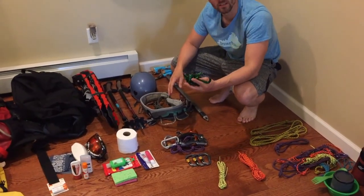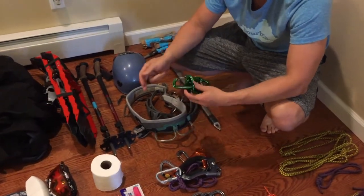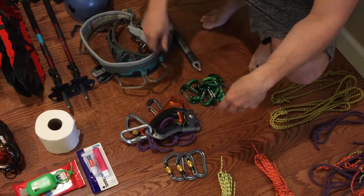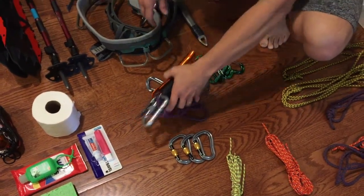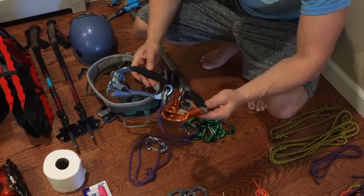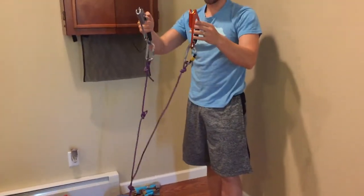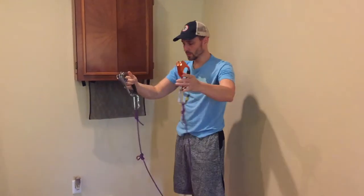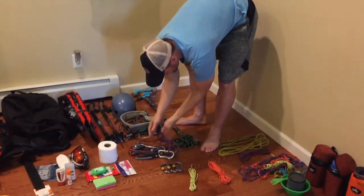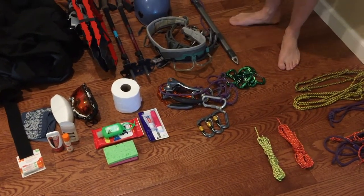You need eight to ten carabiners — these are the Black Diamond Neutrinos, super lightweight wire gate. I've got about nine or ten of these plus a few extra, which will be used for rigging your sled, attaching things to your pack, and creating anchors for crevasse rescue. I've also set up a system with two ascenders — left and right. Most recommendations call for one, but I've got a pre-made leash system with locking carabiners attached to your harness. I've got a few extra locking carabiners for the sleds and various other needs.